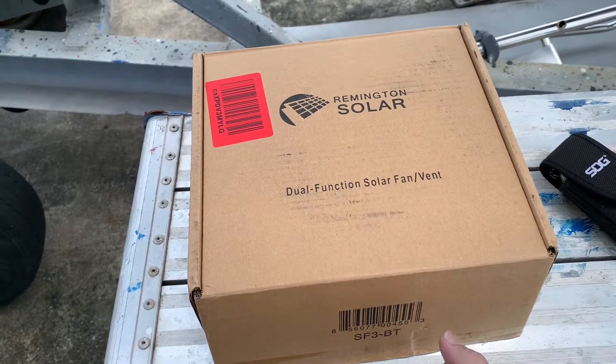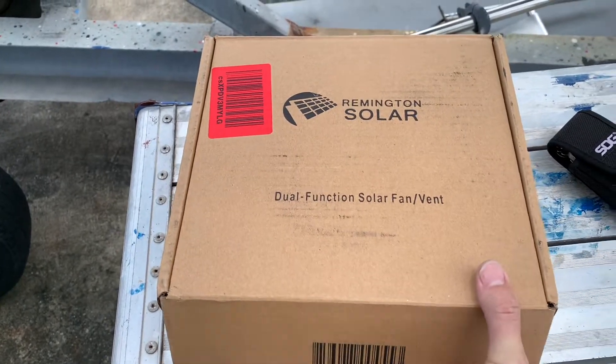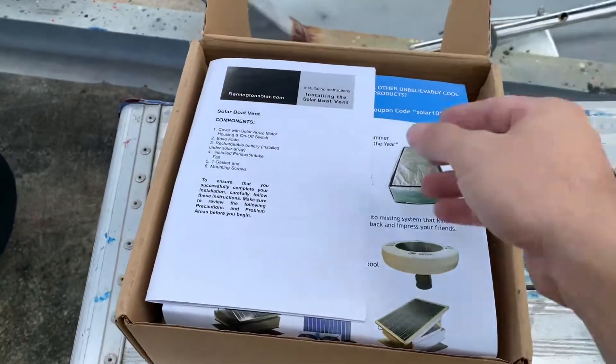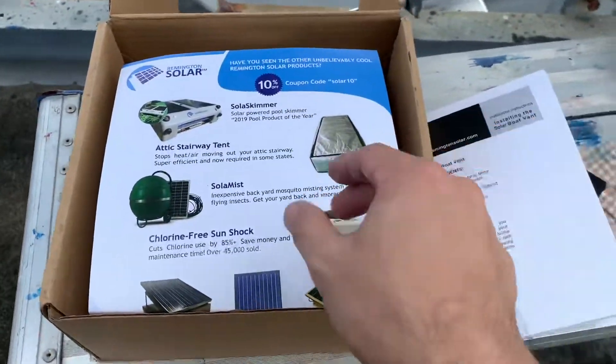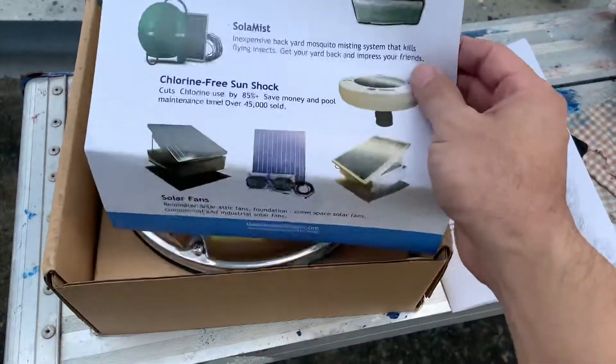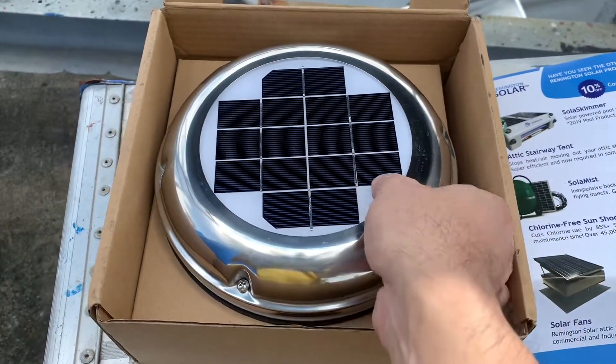Okay, so let's look at this Reminence Solar van — I use it for my boat. Let's see what's inside. Not bad: it comes with a manual, it comes with some adverts to tell you about the other products, and then there you have it — the main unit. Pretty good.